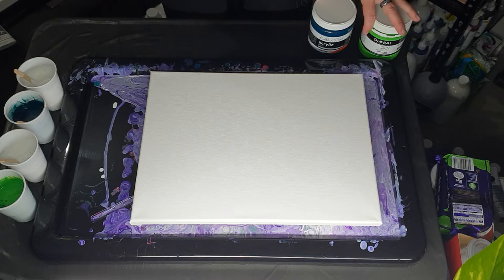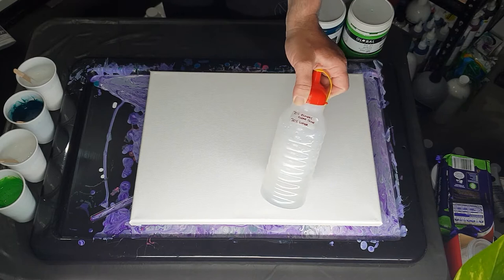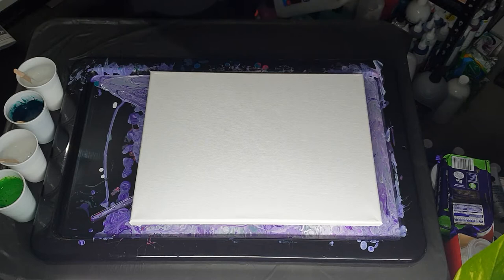I've got two cups of white. So all of them have 60 grams paint, 60 grams pouring medium — which is Elmer's clear glue 70%, water 30%. So in total I've got 1, 2, 3 — 480 grams of paint. Nothing over the top, nothing too crazy, just four cups of paint.